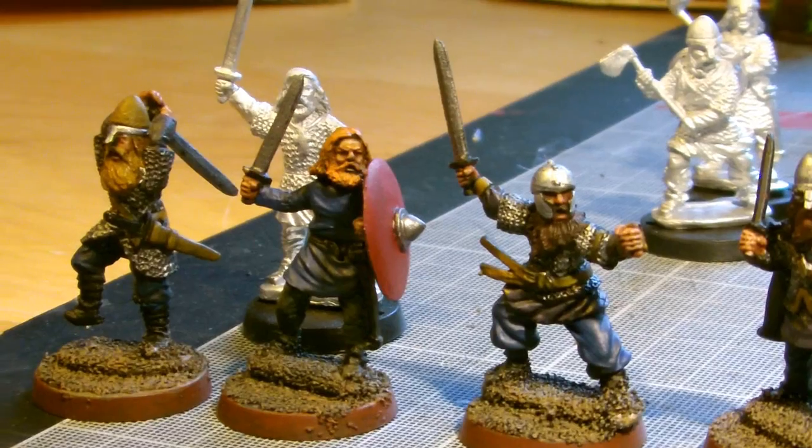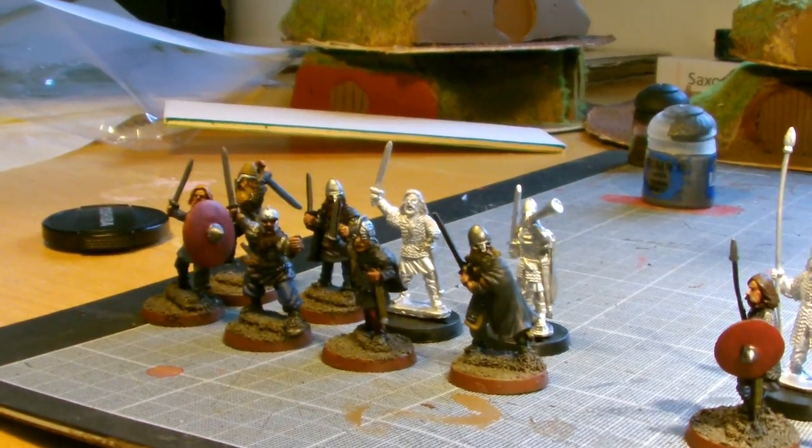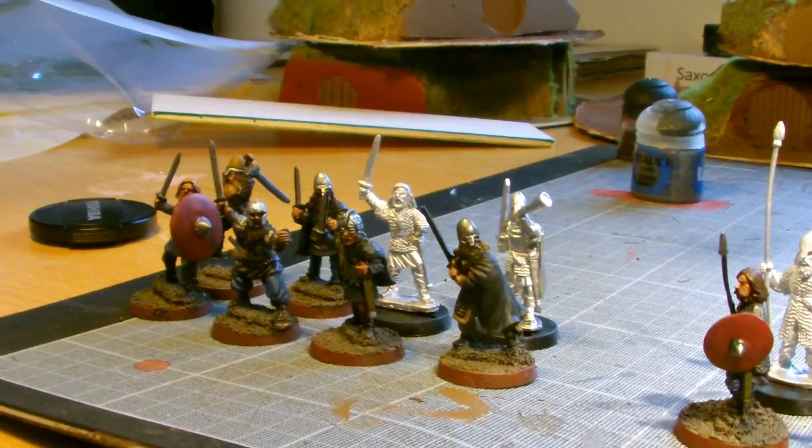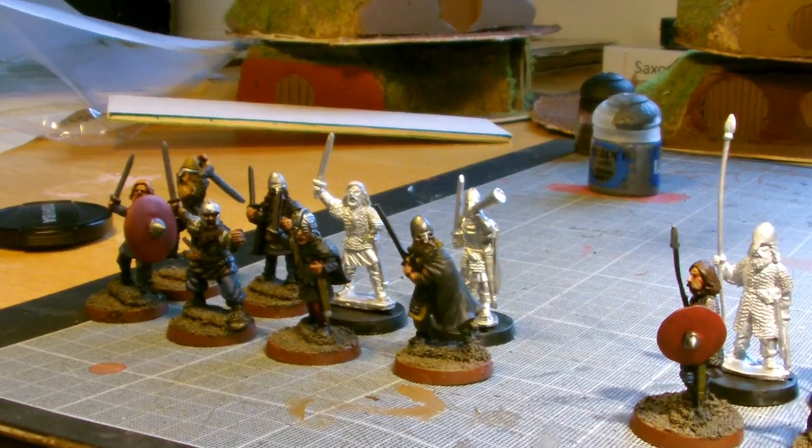I can hear my door knocking so I'll be back one second. Sorry about the disruption there, I had to go let the guy in to read the gas and electricity meters. So I've taken a little break to conveniently split up the warbands into what they will be for Saga.